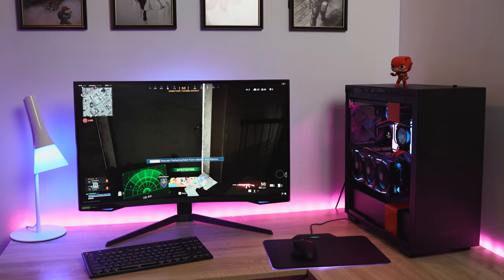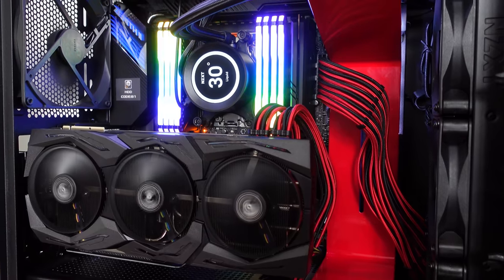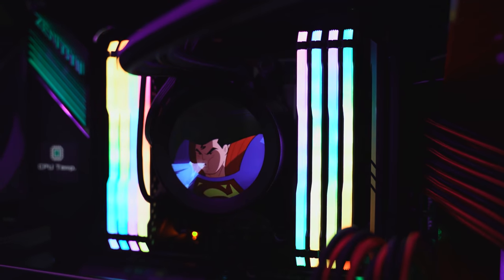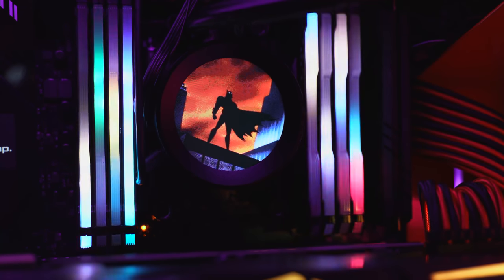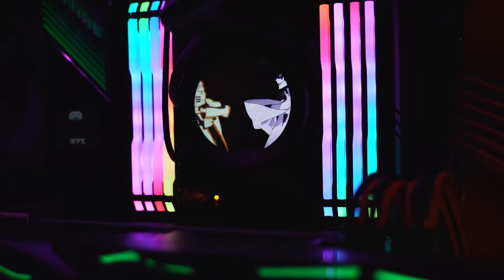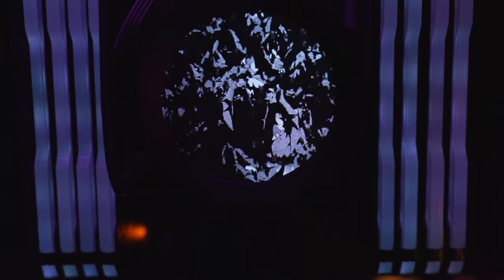The last NZXT piece is the Kraken Z73, an awesome all-in-one cooler. This thing is amazing because it's got a 2.36-inch LED display where not only can you change colors, but you can put gifs on there — I've got Naruto and Sasuke vs. Momoshiki, Superman, Batman, and different animated gifs. It looks really cool when someone's looking at it.